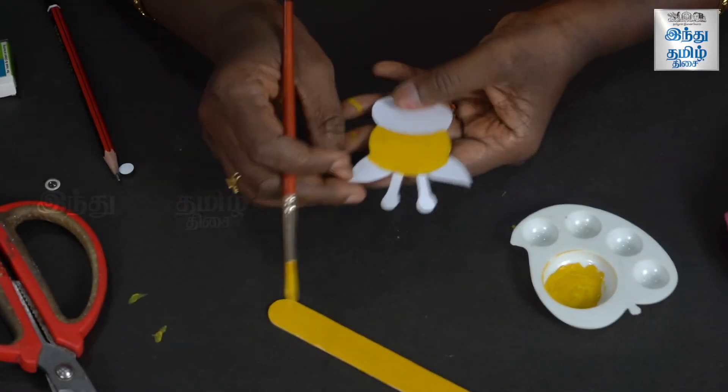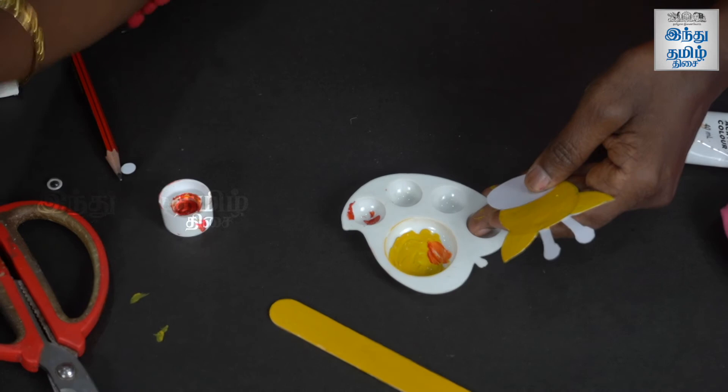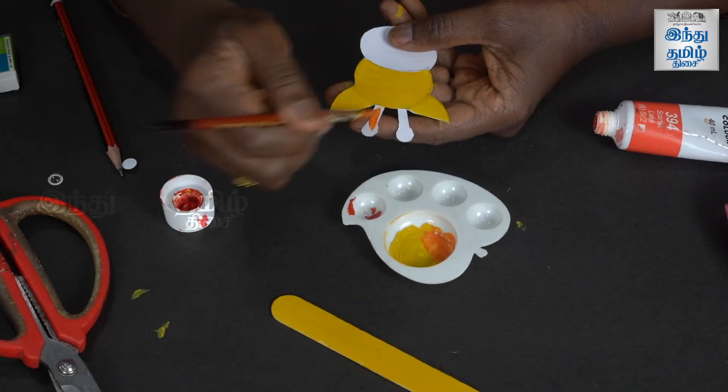You can use sketch pens, brush pens, poster colors, or water colors — we don't need to wash acrylic. Next, we mix the orange color and add a light orange shade over the yellow base.